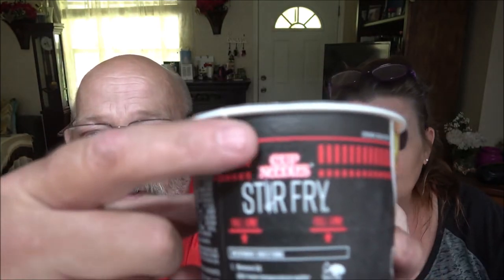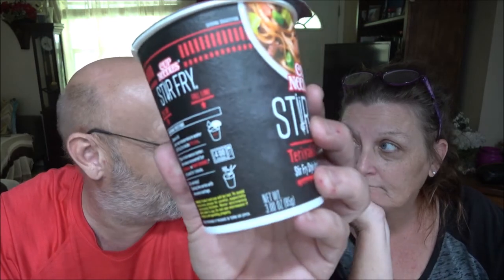It says serving suggestion right here, so in other words just eat it out of the bowl. Hey, there's a fill line and microwave instructions. We're going to use these instructions because that's the only instructions on it. That's for the microwave — there's a fill line right there.